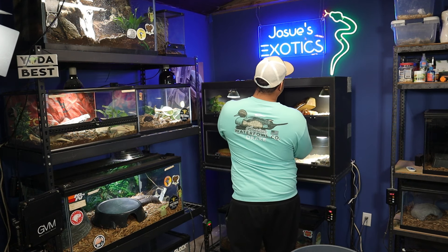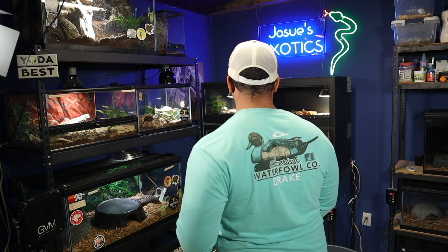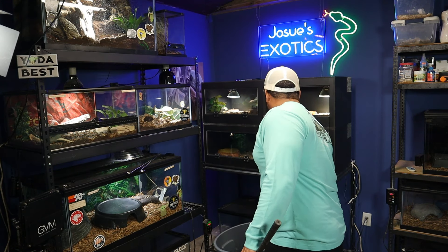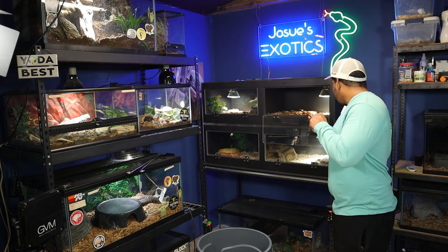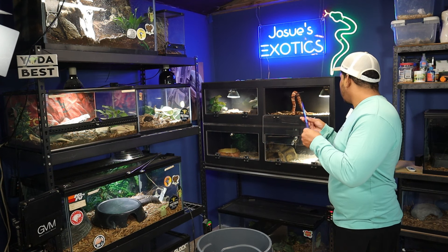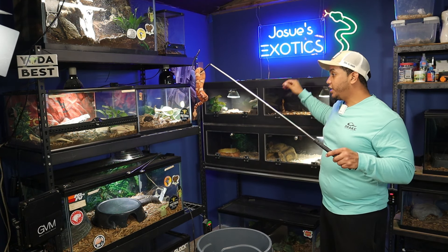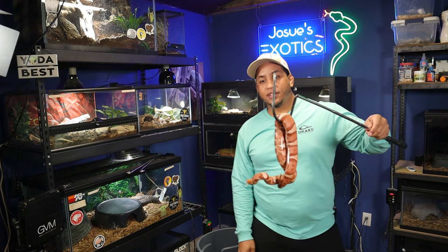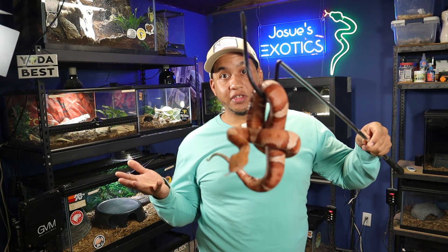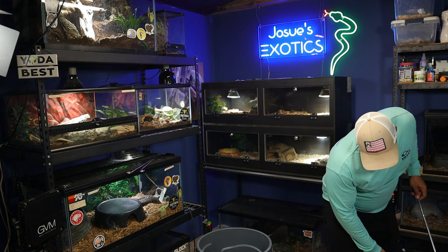So let's lift up here and pull this out. We'll do that pretty smoothly because we don't want to upset them too much. Now we got everything out of the enclosure. We can switch over to our snake hook - it's probably a little bit better. Our female is going to be the slightly darker colored one, so we're going to get her out first. Let's go ahead and close that back up with our other hand and get her a little bit more comfortable.